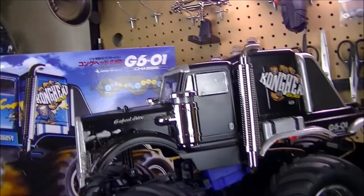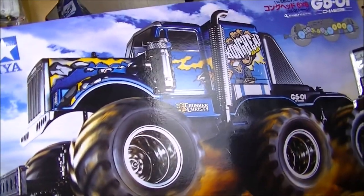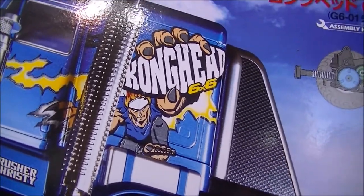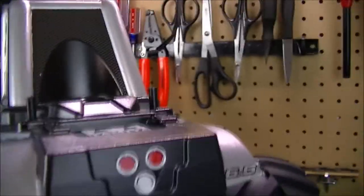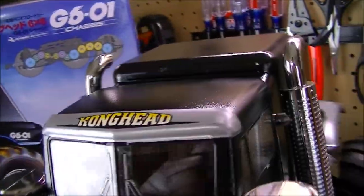I didn't want to go overboard with stickers — I'm not really a sticker type of guy. I like my vehicle having some stickers but not too much where it overkills. I put a little bit of graphics on there, like the Kong Head logo. There's this little animated dude grabbing it, so I cut him out and just kept his hand and the rocks. I put just one right there on the front coming off the grill, plus the six-wheel-drive sticker, the G601 sticker for the chassis, six-by-six on both fender wheels.